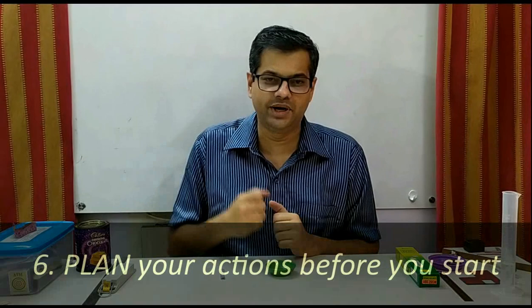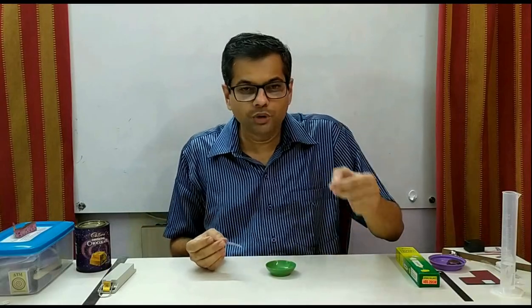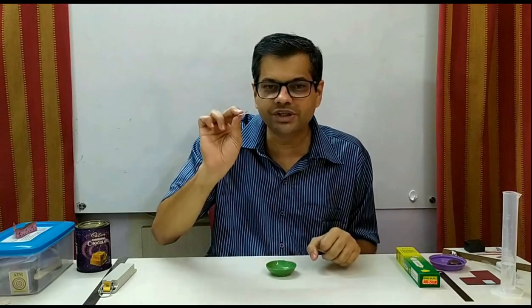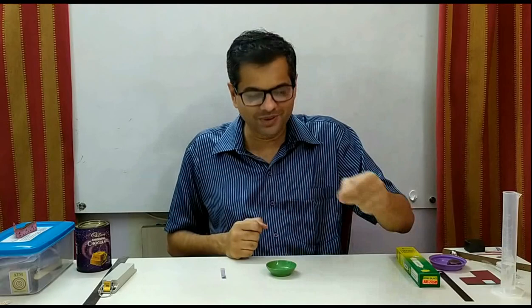While doing the experiment, it is very important to make a plan of your actions in your mind — what you are going to do and how. In the same carbon dioxide experiment, the instruction said to add a few drops of water and at the same time hold the moist litmus paper on the top. So you should first dip the litmus paper in water to make it moist so it is ready, and then with the other hand add the water. Otherwise, many students will start the experiment with great enthusiasm: they take dry powders, add water with the dropper, and then the bubbles come very nicely.